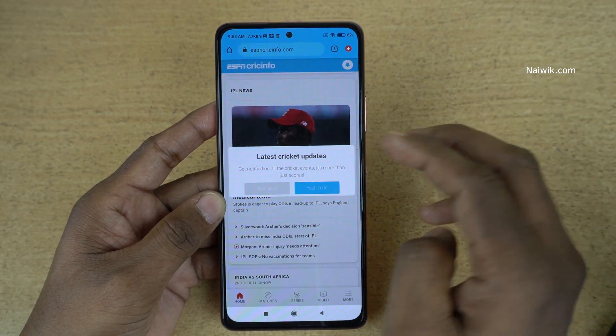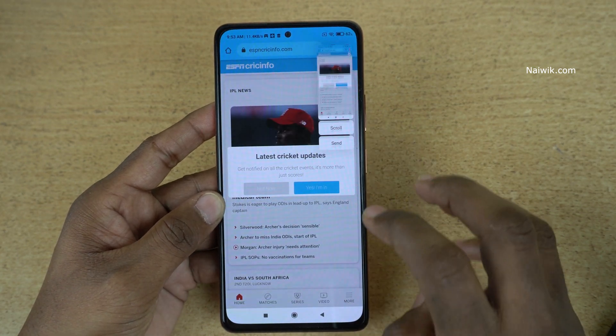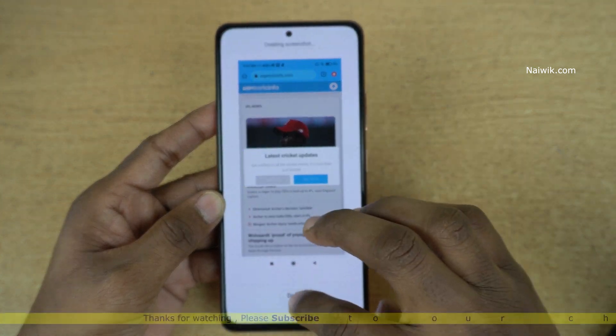Not only that, you can take a long screenshot as well. Simply take a screenshot and click on Scroll — it will take the long screenshot.